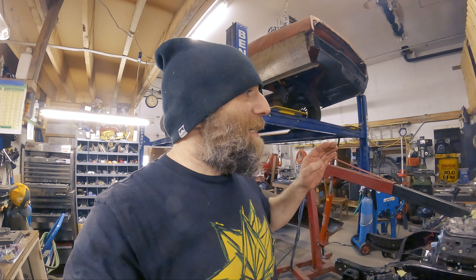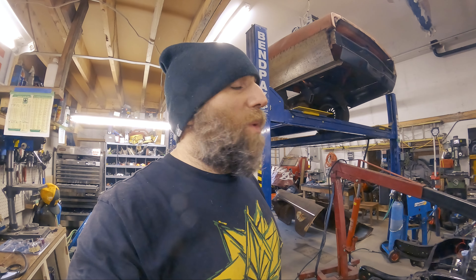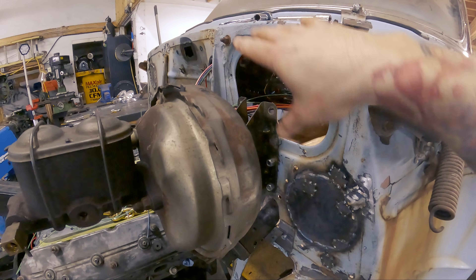And there you have it — one brake booster mounted to the firewall. That was interesting. There was a lot of staring, a lot of considering, and maybe a little bit of grumbling, because it wasn't easy to put a square body brake system into a Bel Air car.